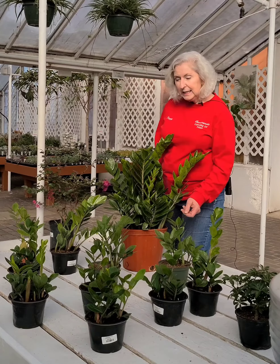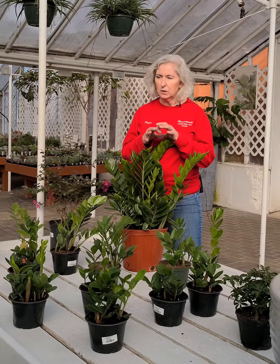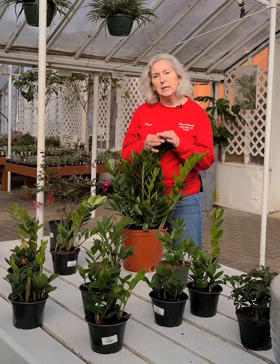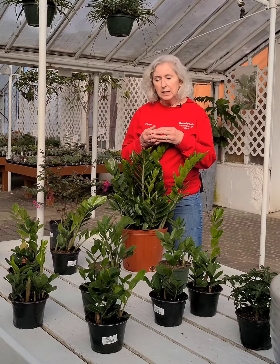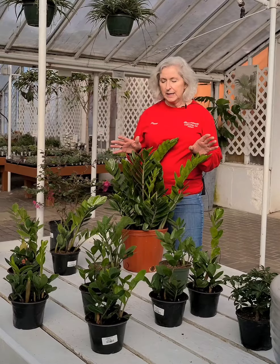And the best thing is it doesn't have to be watered that often. The reason is the root system — the rhizomes — look like little potatoes, and they actually hold the moisture in. So you can wait for like a month before you have to water these plants, and they're going to be just fine.